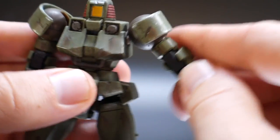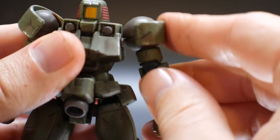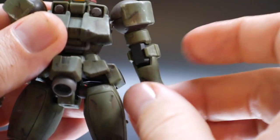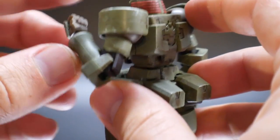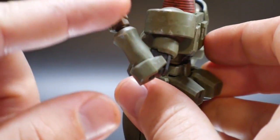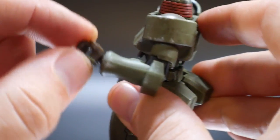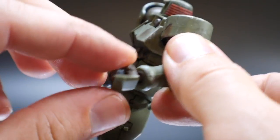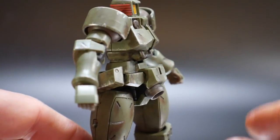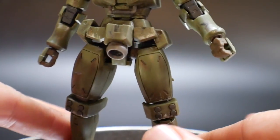For arm posability, the arm can come up a fair amount and this part can extend out. The shoulder piece connects on both sides so it can rotate up and down, and there's a bicep swivel. There's one elbow bend point — about a 125 to 130 degree bend, which is actually not bad. The hand is on a ball joint, and you only get two hand types with no open hands, though you can easily source replacements if desired.